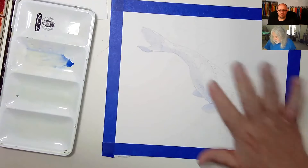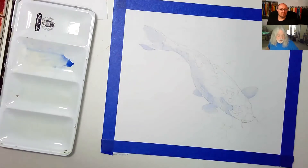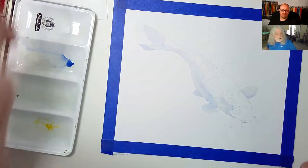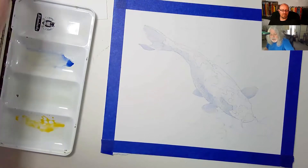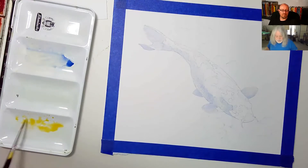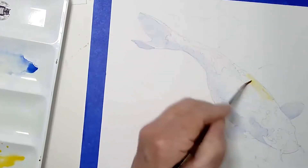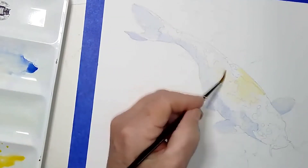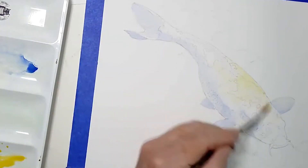This feels pretty dry already. I'm now going to come in with a very light kind of gold — something similar to new gamboge, which is like a very bright sunflower yellow. It's not going to be very dark; I'm just going to add a little bit of this color more or less to the top of the fish.